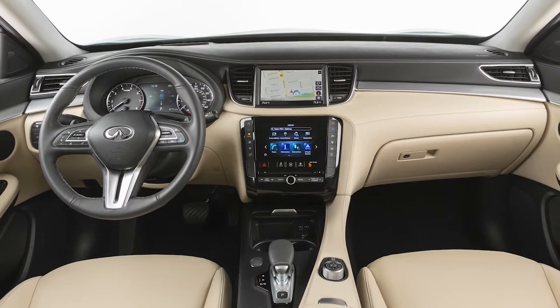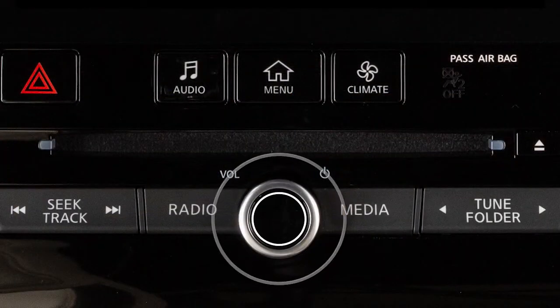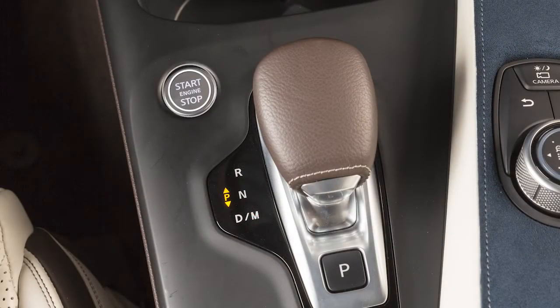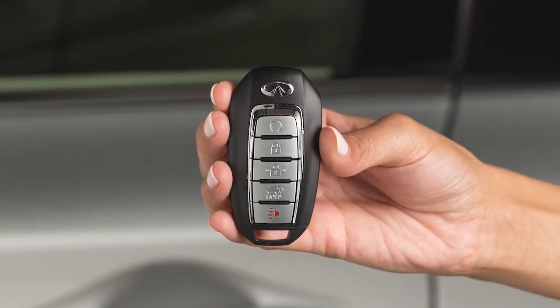This period of time can be extended up to a total of 30 minutes by pressing the power button on the audio system or the unlock button on the Intelligent Key. Please make sure the ignition switch is placed in the off position and take the Intelligent Key with you when leaving the vehicle.